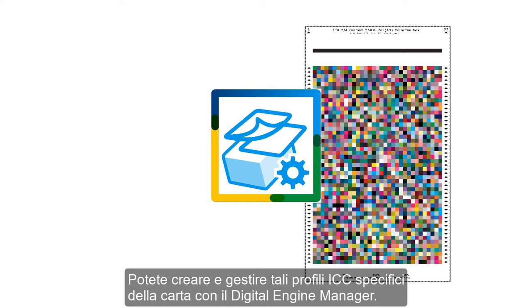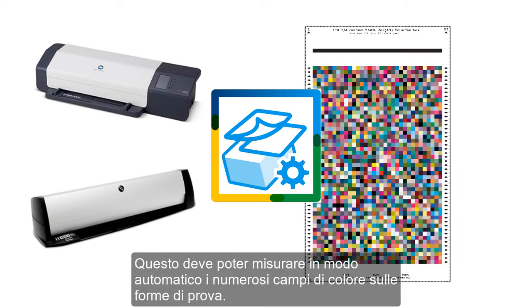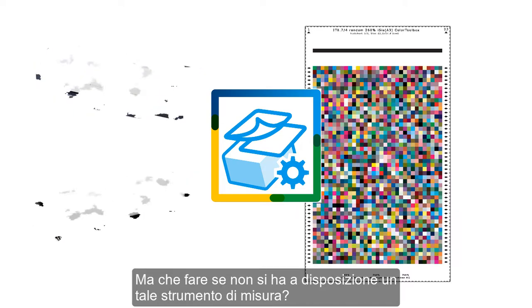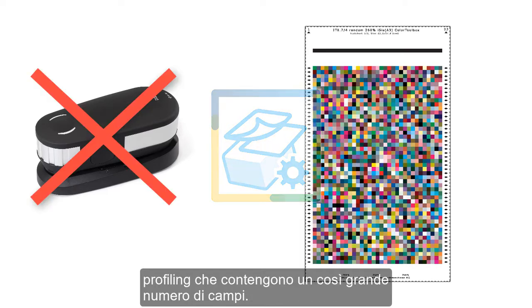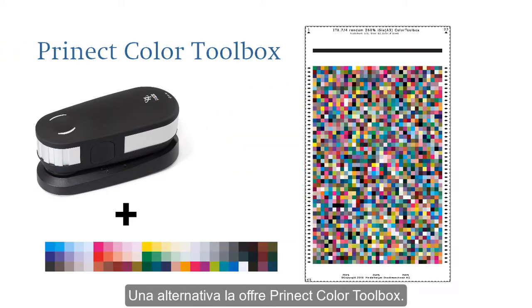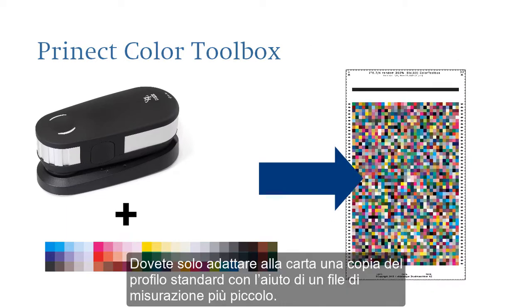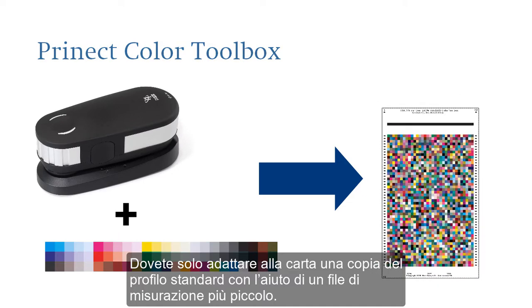You can create and manage these paper-specific ICC profiles with a Digital Engine Manager. To measure the profiling charts, you need a measuring device that automatically measures the great number of color patches on these charts. But what if you don't have such a device? The profiling charts are too big to be measured with a handheld instrument. An alternative is offered by the PRINECT Color Toolbox. Put simply, you match a copy of the standard ICC profile to the paper using a smaller measurement file.